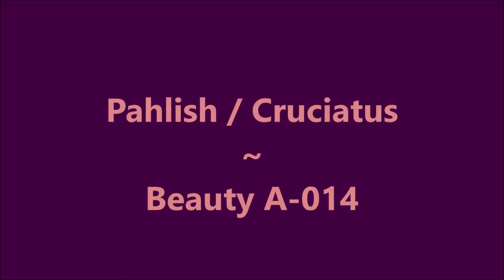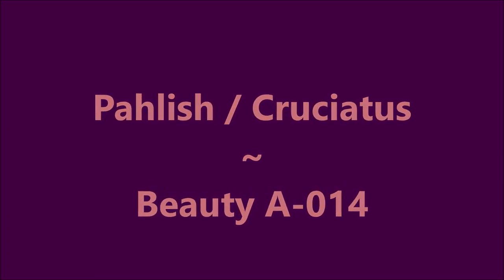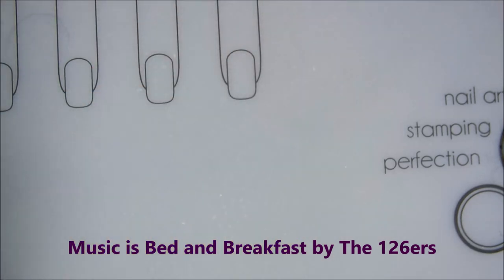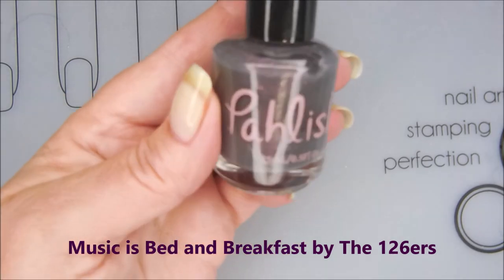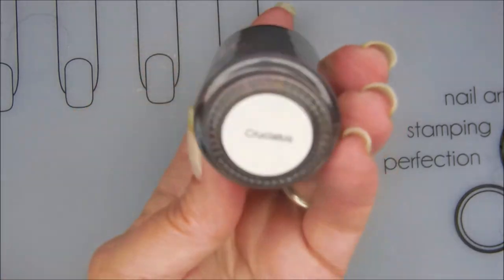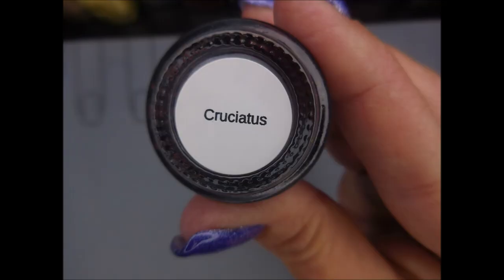Hello my friend and welcome to my channel. Today I've got Polish, Crusaceous, and Beauty A014. I started off with Nelteak's Formula 2 and Starting Over by American Classics as my base coats. And here is Polish and this is Crusaceous.